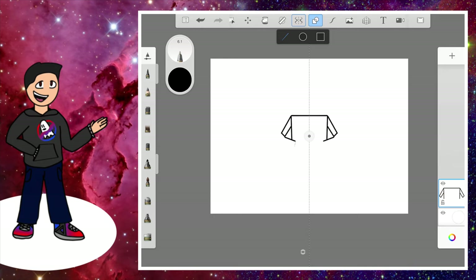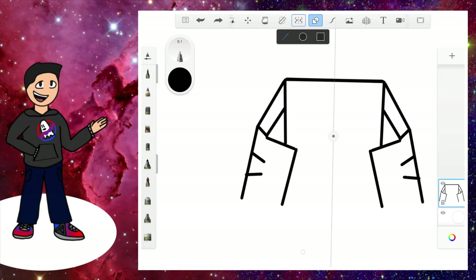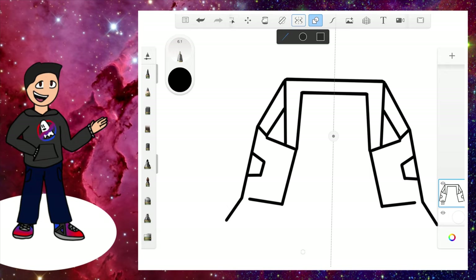Now go down and make another line adjacent to that. We're going to make a box — connect them. We're going to go out and connect. Now we go down this way, then go up and connect those two.